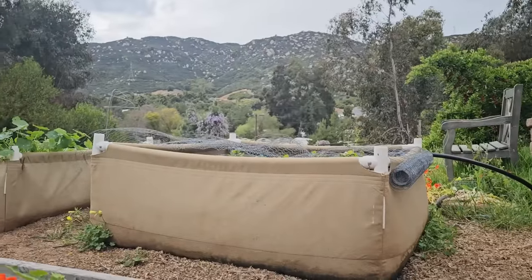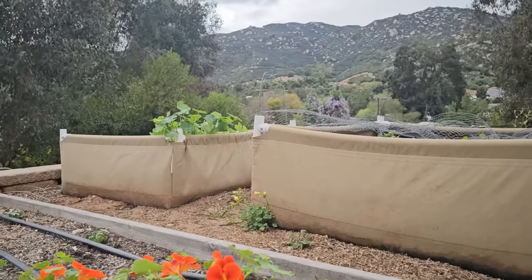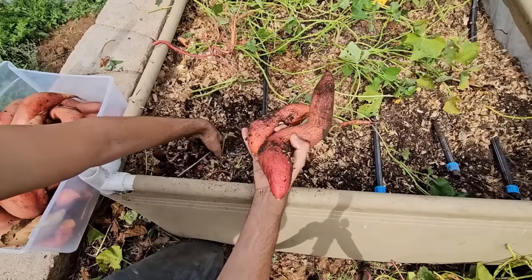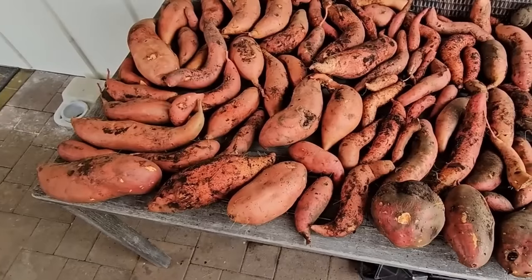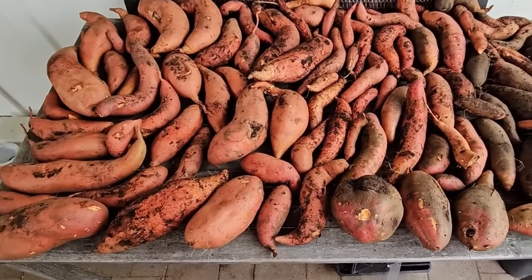These beds here are made out of fabric — the company is Grassroots, I'll put a link below. The great thing about fabric beds is they root prune. As the roots hit the edge of the bed, they detect oxygen coming through the fabric and actually split — just like pruning a plant causes more branching, it causes more roots. So instead of a pot-bound plant, you get a nice healthy root system. I love these fabric beds. I grew a whole bunch of sweet potatoes in them last year — a huge harvest from just two 4x4 raised beds, about 86 pounds of sweet potatoes.